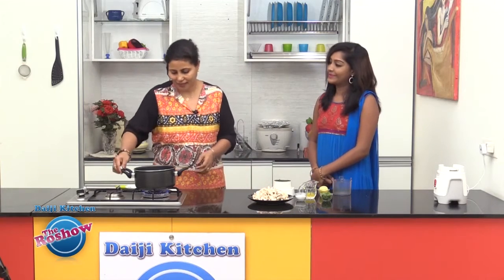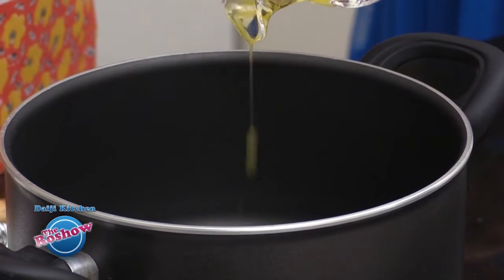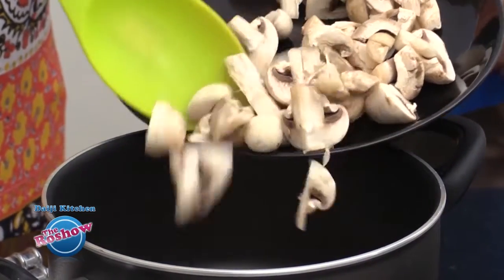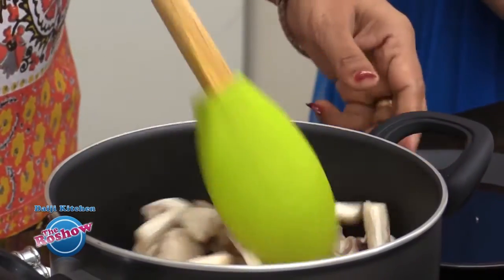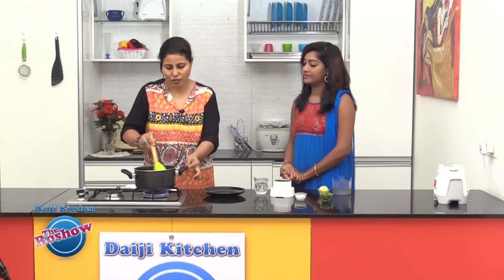We have crushed curry leaves and pepper here. Now we are taking ghee — we use ghee in this recipe, about a tablespoon. And now we slide in the mushrooms and sauté them for about 2 minutes.